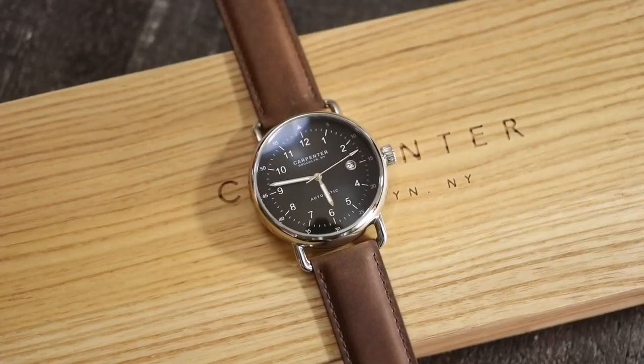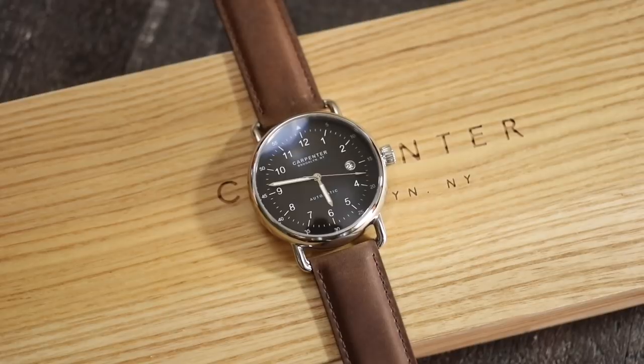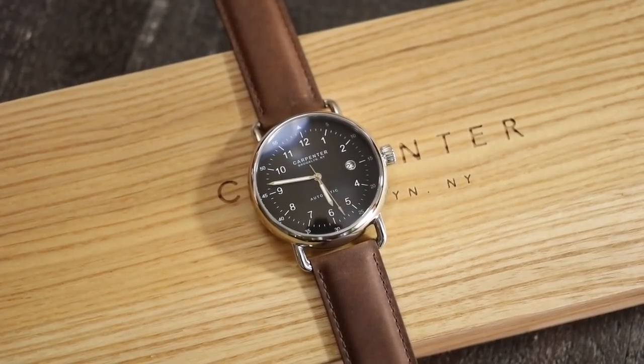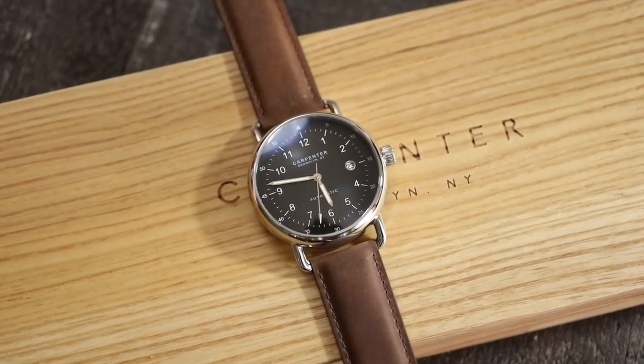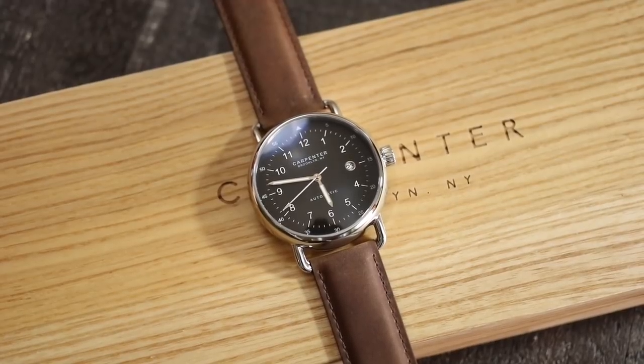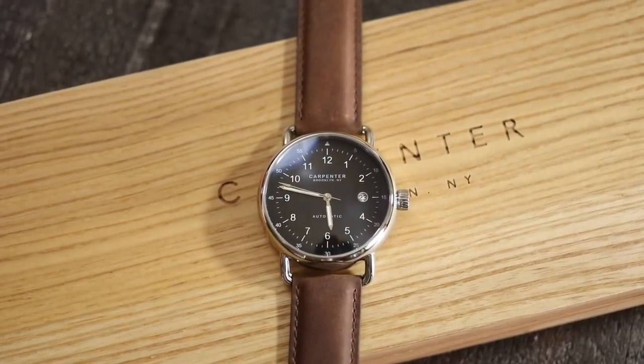But it is a really good looking watch. Carpenter Watches has actually been very successful. There are so many micro brands these days and it's a very competitive space, but Carpenter Watches seems to be killing it. If you go to their website right now, a lot of their watches are sold out — they're working on more stock for the regular line. The limited edition cream dial sold out in about a week and a half. People are definitely gravitating towards this brand and this style.